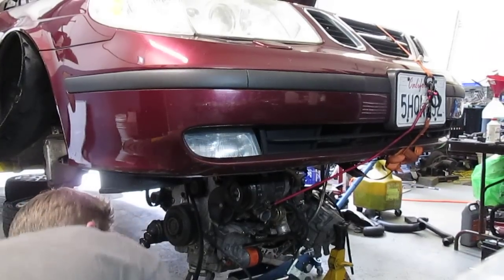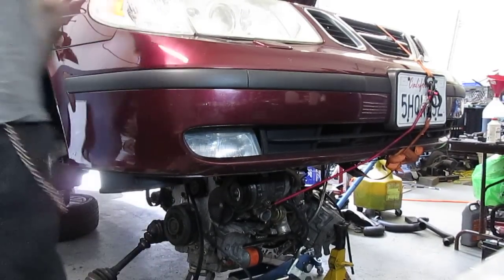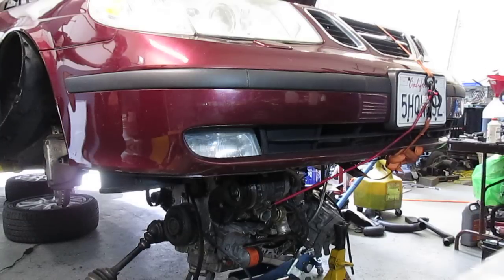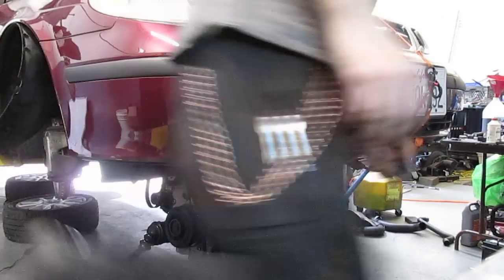It's leveled down a little bit, so hopefully it's a little bit more stable now. It still wants to move, so let's get another jack stand under there.